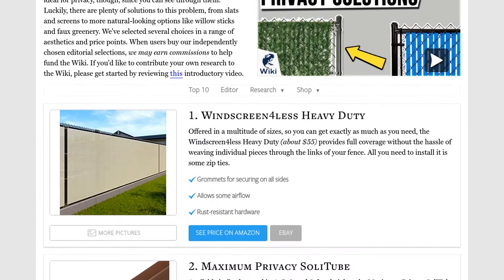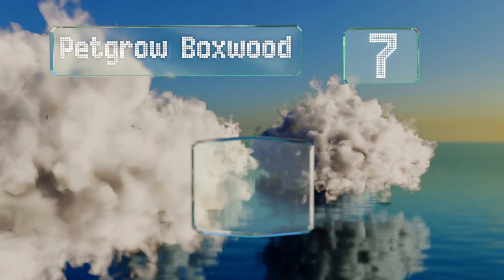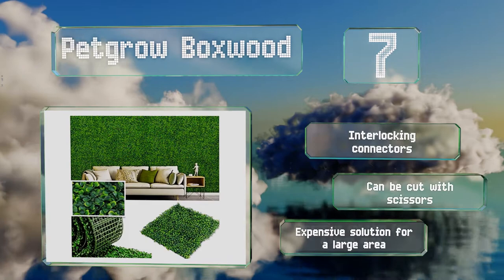At number seven, if your fence is an odd size, consider the Pet Grove Boxwood. It comes in 20-inch squares that can be pieced together to suit the exact dimensions you need, and it feels soft to the touch too. It includes interlocking connectors and can be cut with scissors, but it is expensive if you're dealing with a large area.